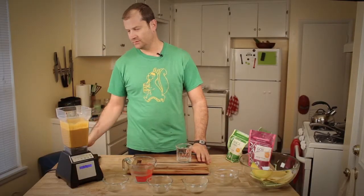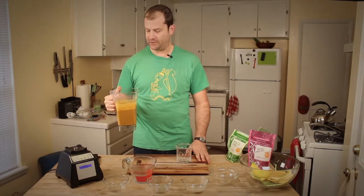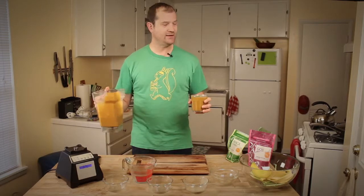Beautiful color. Looks like turmeric. I don't know how to put it in here.